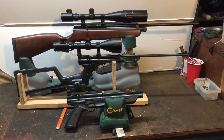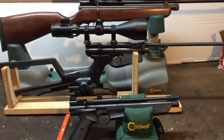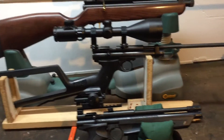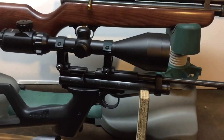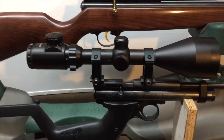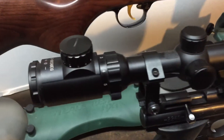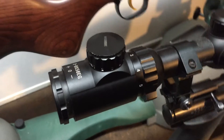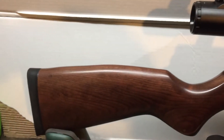This is a quick video on my CO2 guns. First up, a one-pumper CO2 2240 with a steel breech and an 18-inch barrel. It has a $52 Amazon scope — a 3x9x56 — which worked out pretty good. This is my first CO2 gun.